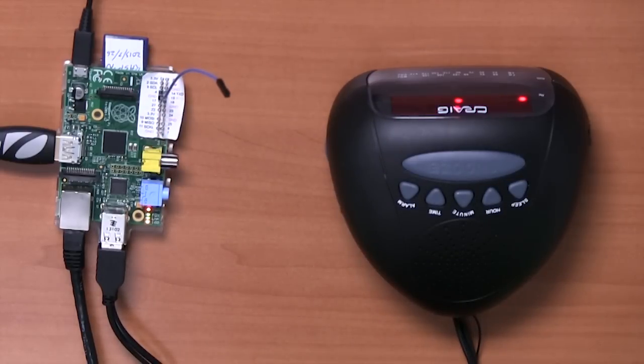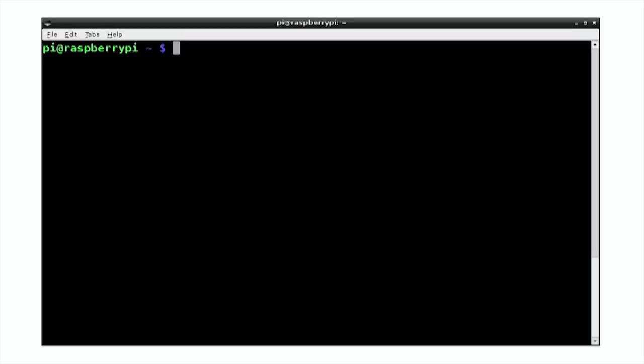Now we just need to install some software. The software for this was developed by Imperial College London, and it's released as open source. So we first of all need to download this, and we need to create a directory in which to keep it. So we'll make a directory called pi.fm.